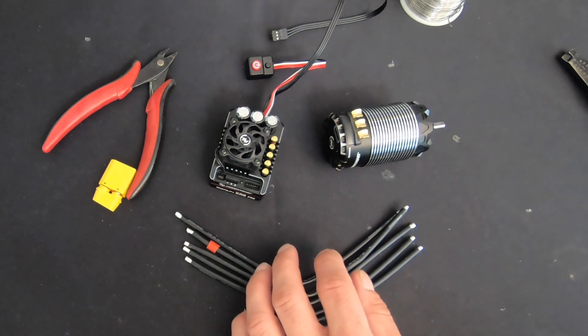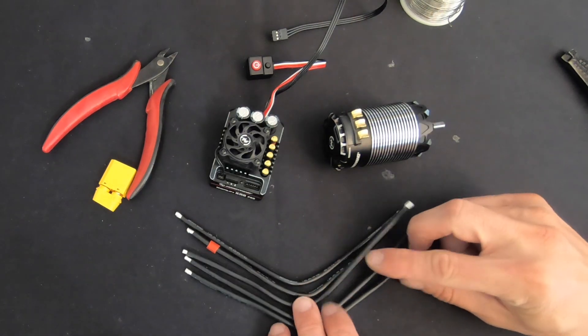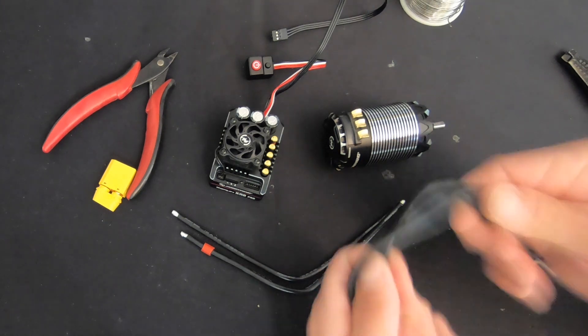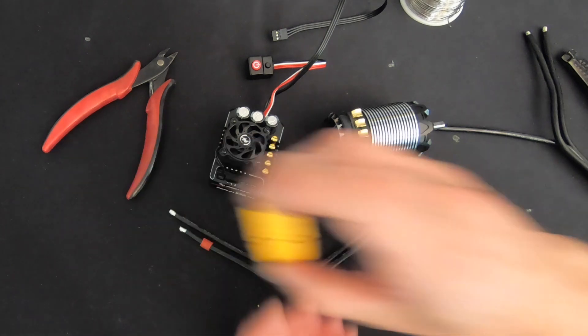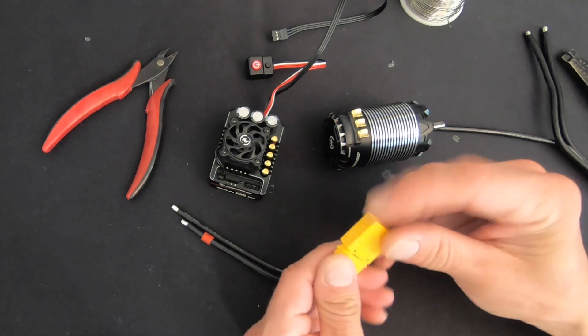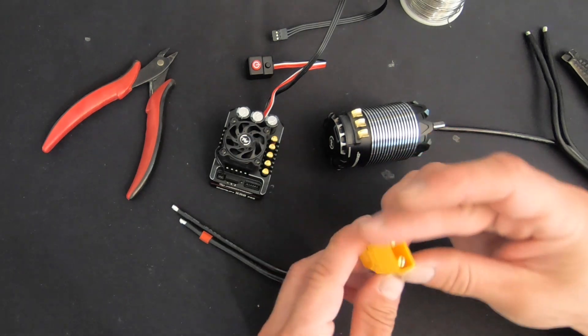These are normally going to go in scale buggies. I'm going to use this for a lot of testing and demos, so I'm going to make sure my motor wires are pretty long and leave these full length for now. I'm going to do about half length on the battery wires, and I'm going to be using an AMASS branded XT90 plug.